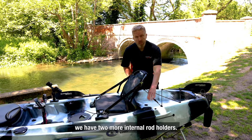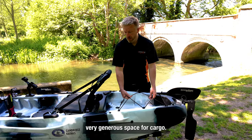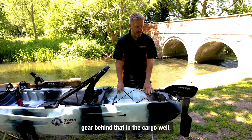Behind the seat we have two more internal rod holders and then very generous space for cargo and all your fishing gear behind that in the cargo well.